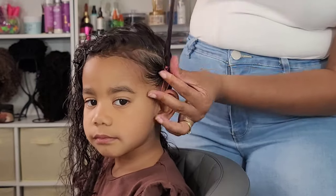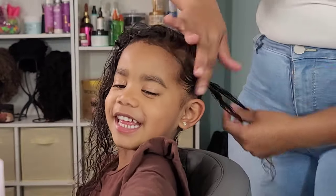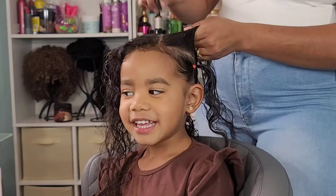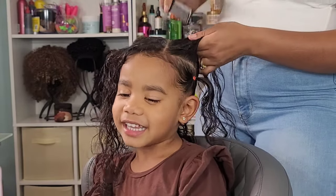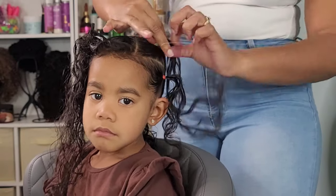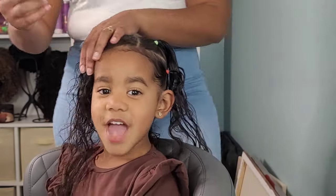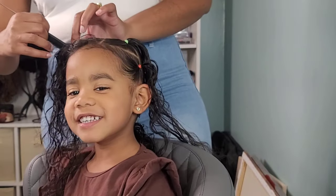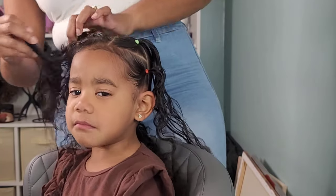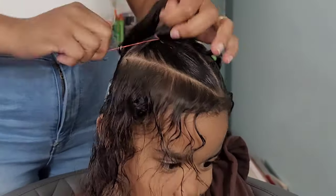So I started off with a slanted part — I didn't want it to be straight back. And that's because we're going to create like this triangle effect with the ponytails in the front of her hair. I use only elastic bands when I style her hair, because elastic bands are very easy to remove. They don't cause a whole bunch of extra tension for her fine hair, and they do slip out very easily.